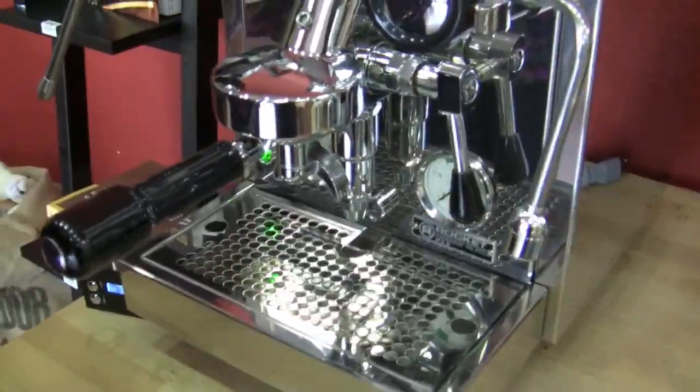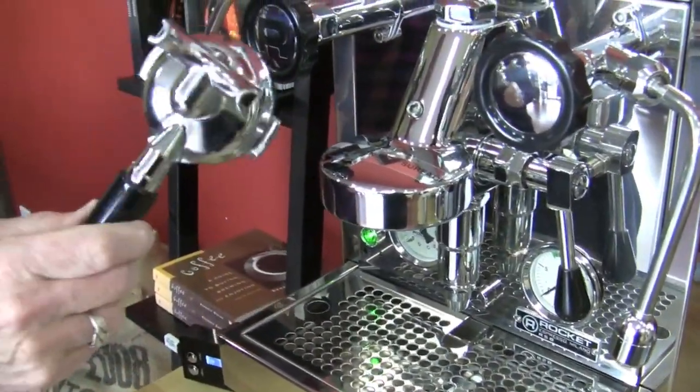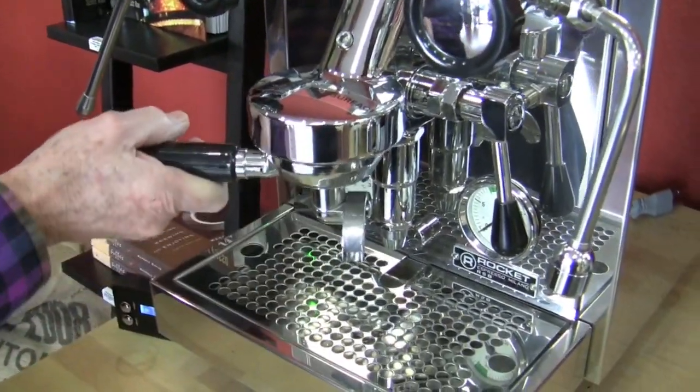It's got the E61 brew head, which has hot water running through it all the time. It's a commercial grade 58 millimeter portafilter, and it comes with a single and a double portafilter.